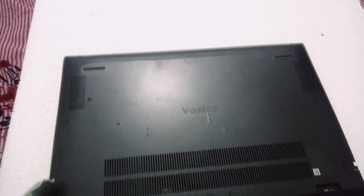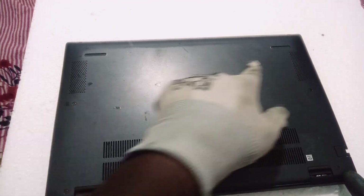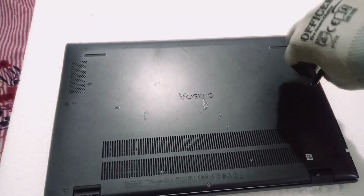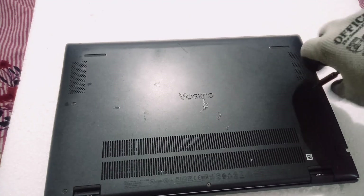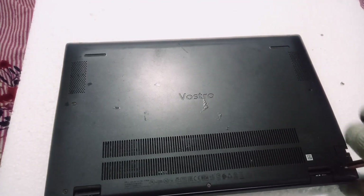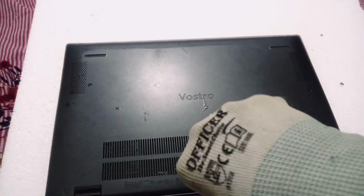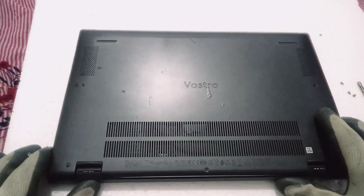Hi all, welcome to the channel. Today we're going to change the RAM and battery of a Vostro. For that we need to remove all the back screws — screws only on the back side. We need to open the back panel, then we can access the motherboard. It's very easy and time convenient.